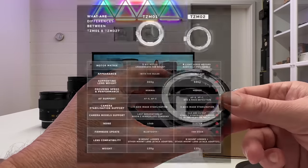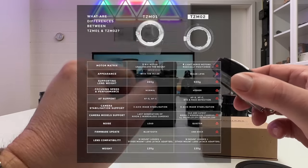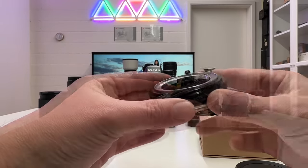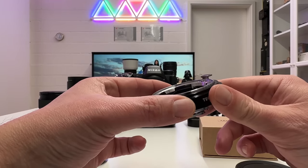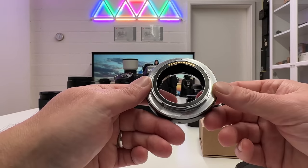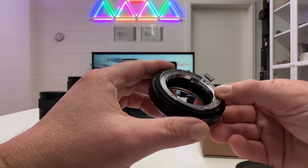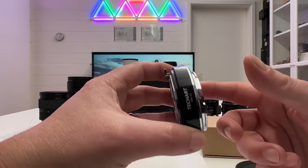The TCM02 supports not only autofocus single and continuous but also eye and face detection, which is particularly nice on the Nikon Z9 with its excellent focus tracking system. TechArt also says this works in video mode. Since the adapter doesn't interfere with the Z9's in-body image stabilization, you can also shoot longer exposures handheld. The adapter weighs only 135 grams — same as the TCM01 — so it adds very little weight.